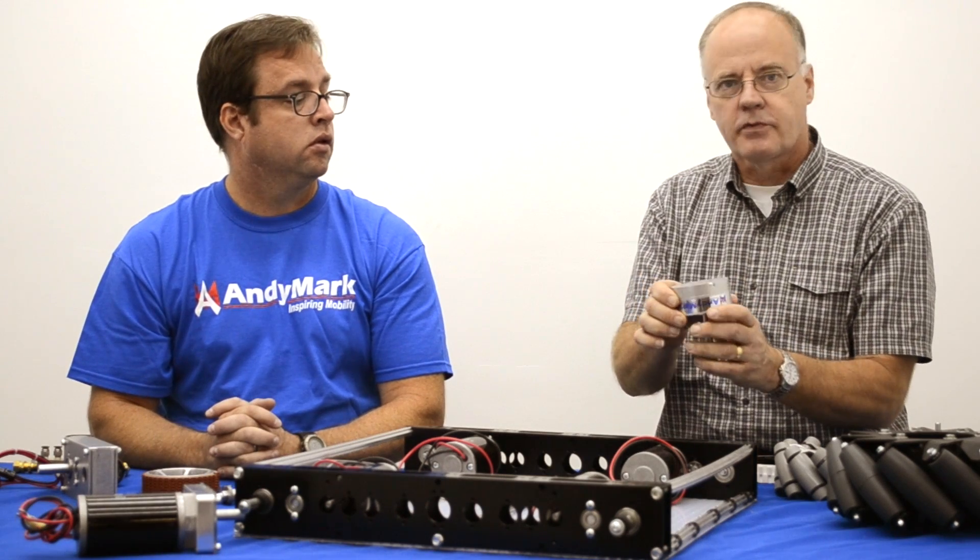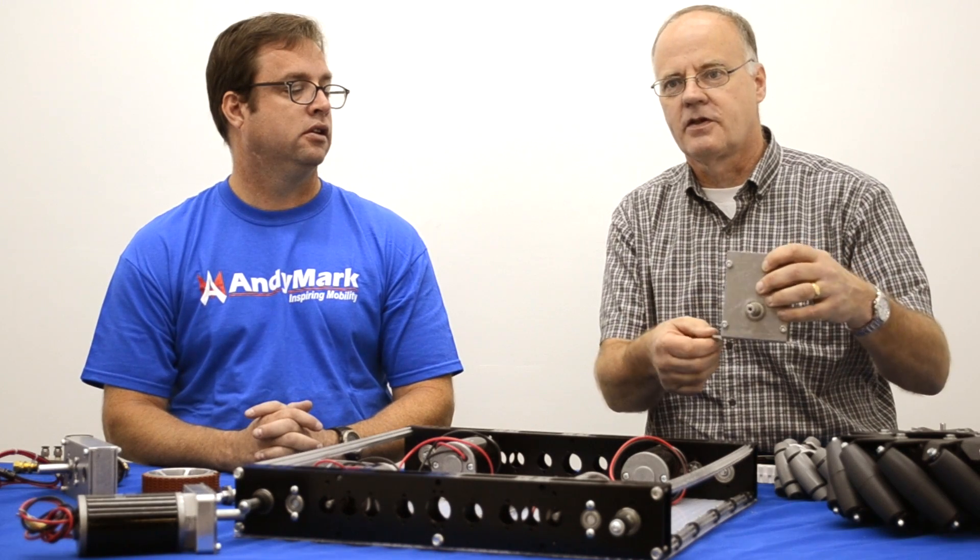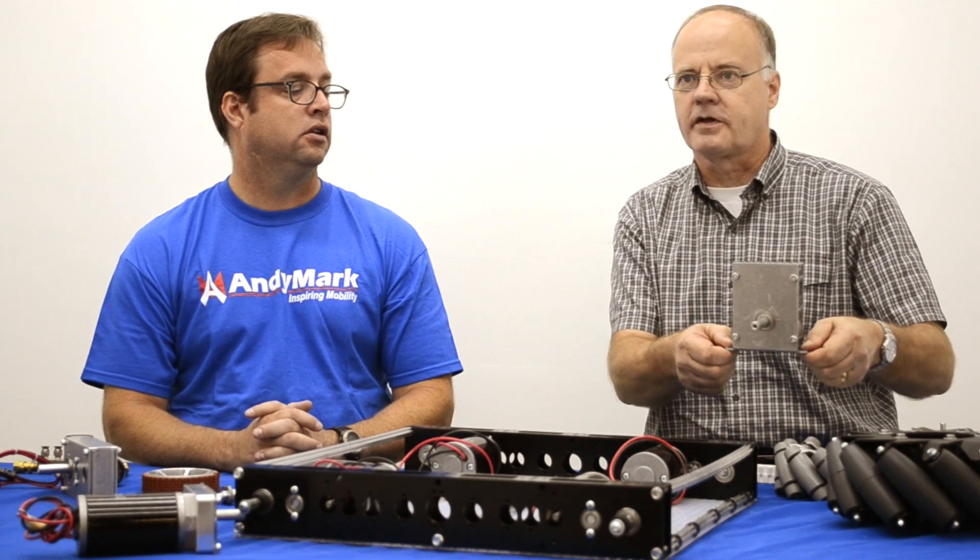We've made the same improvement to the Gem gearbox, worm drive gearbox. This plate is now 1-1/8 inch thick, resulting in a more stable mounting fixture.